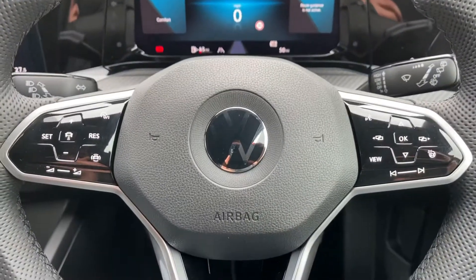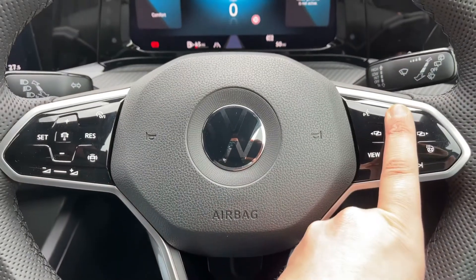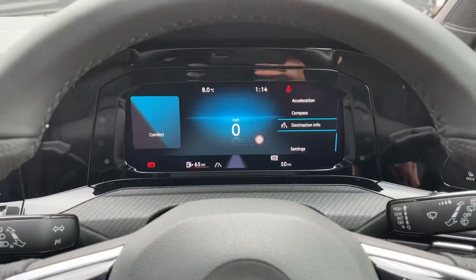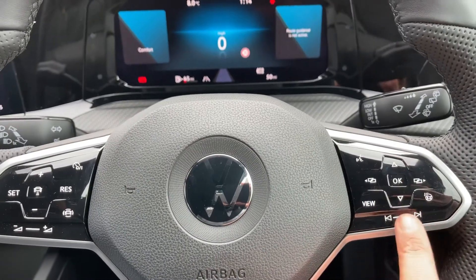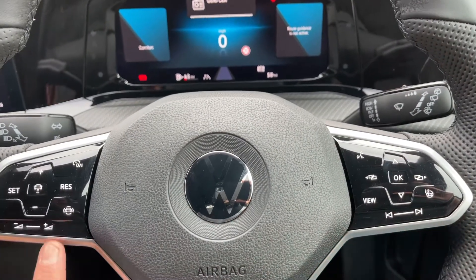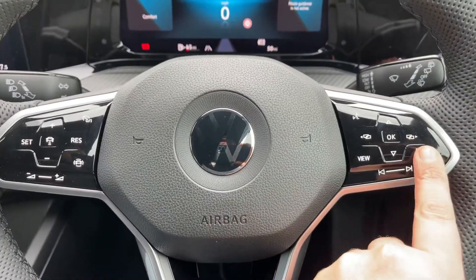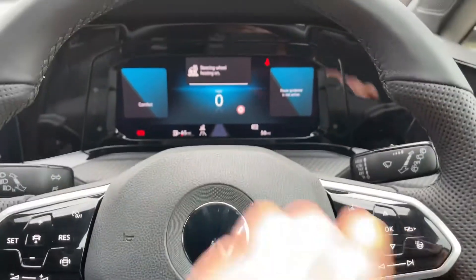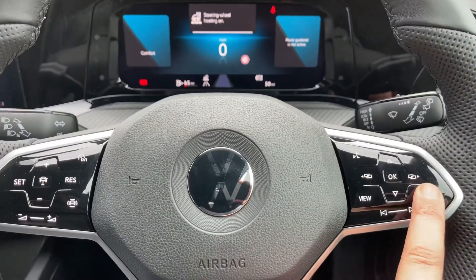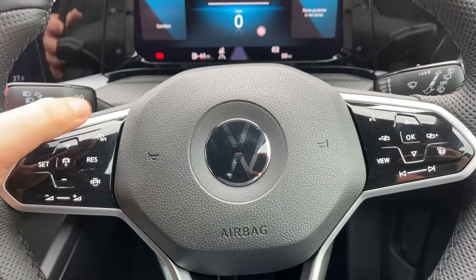On the steering wheel, on the right-hand side, we've got controls that enable you to change the information displayed in the central section. We've also got stereo controls and volume controls for the stereo on that right-hand side. There's also a heated steering wheel — you can turn that on and off and it will come up in the central section to let you know.